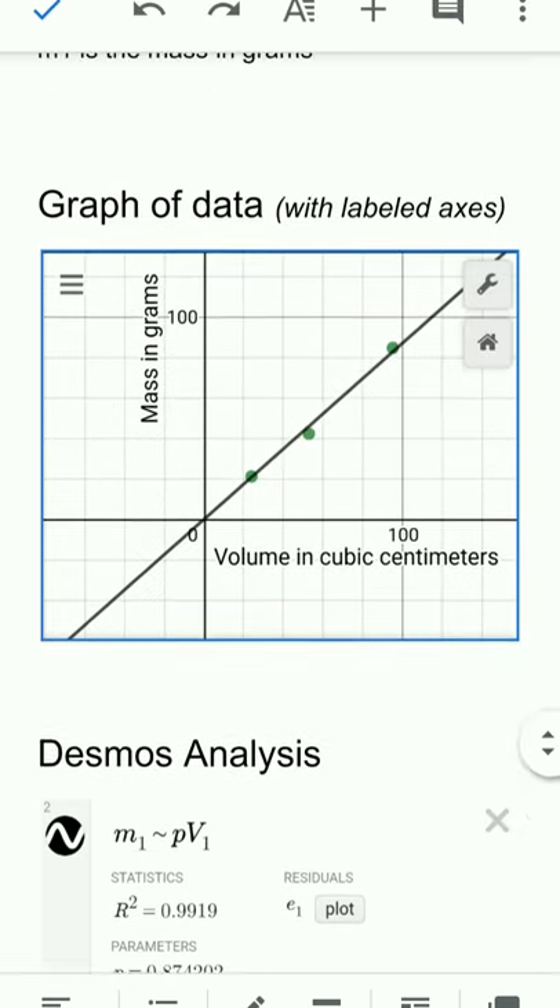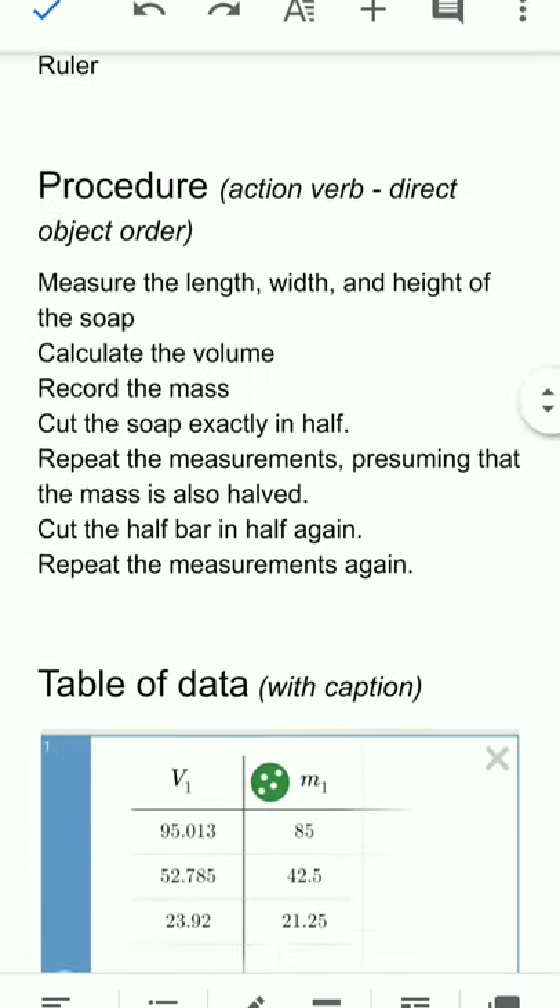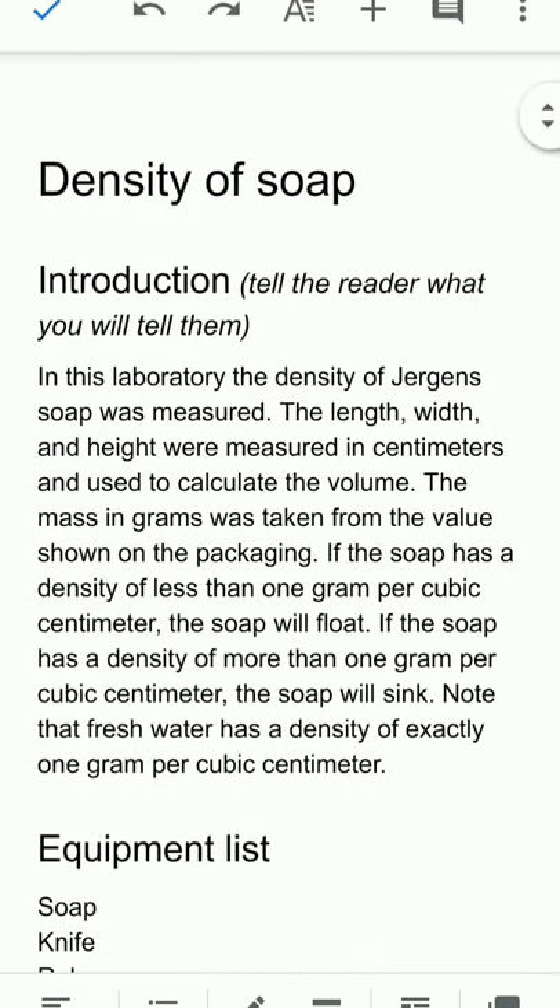That's the laboratory report structure and its parts. You can review this video again if you want to revisit them. In Schoology, your laboratory report will already have the headers in place to help you structure your first laboratory.